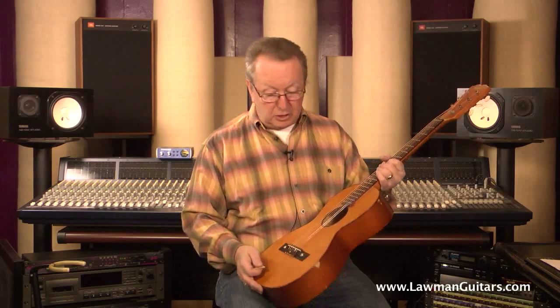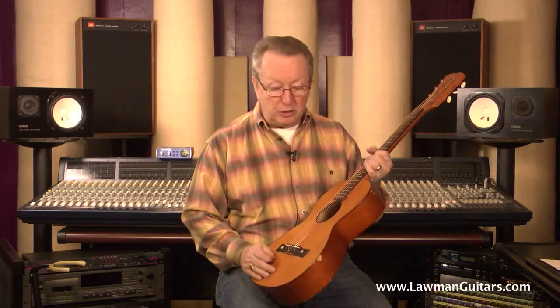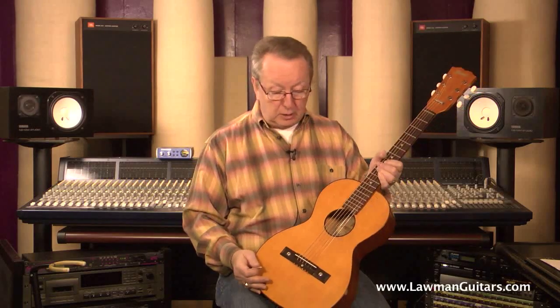It's just an excellent little guitar, has very, very few scratches. It's got dings, of course. It's been used, but it's really a beautiful little guitar.